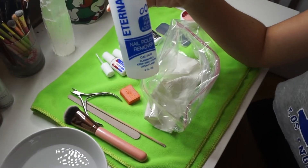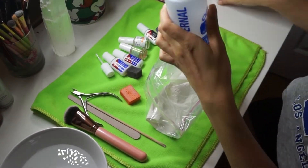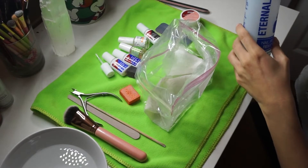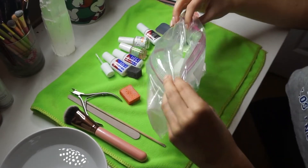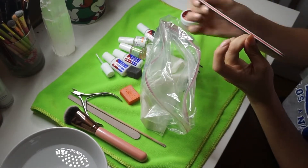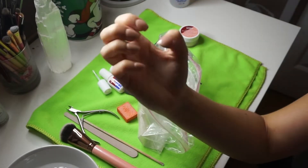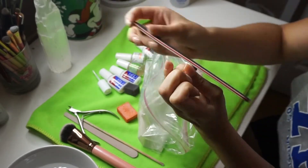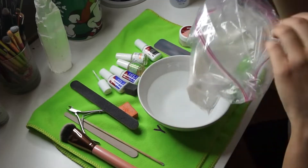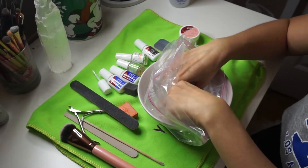Alright, so you're going to need acetone, you're going to need a Ziploc bag, and a paper towel in the Ziploc bag. You're going to want to put a little bit of acetone in there. But first, you're also going to need a bowl of warm water, and you're going to file your nails. And you're going to put your nails in, then you're going to want to rub your nails on the paper towel.